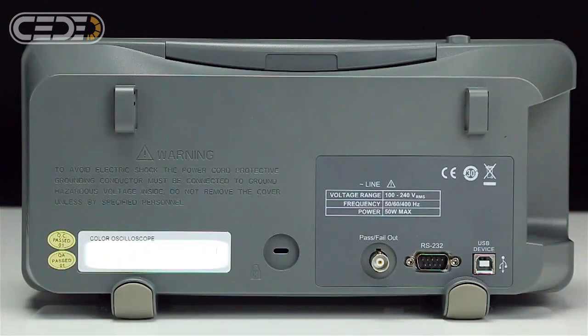On the rear of the 2190D, you will find the USB TMC compliant USB device port and RS-232 port supporting SCPI commands for remote PC control, the pass-fail BNC output, and the Kensington security slot.